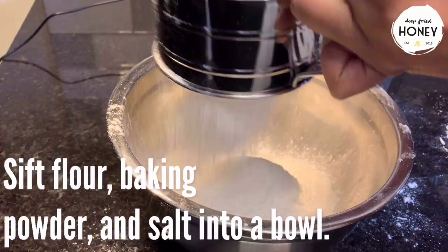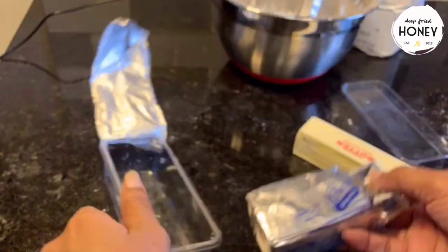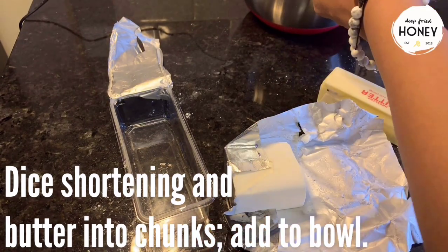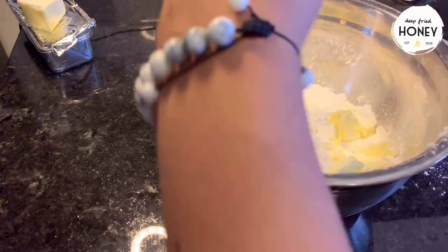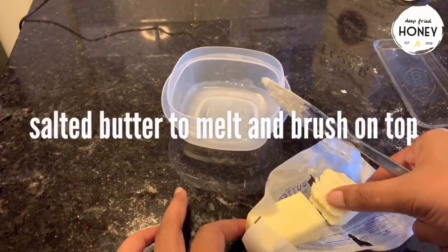First we're going to sift our flour, baking powder, and salt into a bowl. I like to use metal everything because this is all going to go in the freezer later. Then we're going to dice our butter and our shortening into uniform chunks and add those as well. After we put everything, including our utensils, into the freezer, we're just going to separate out a little salted butter because we're going to melt that later.